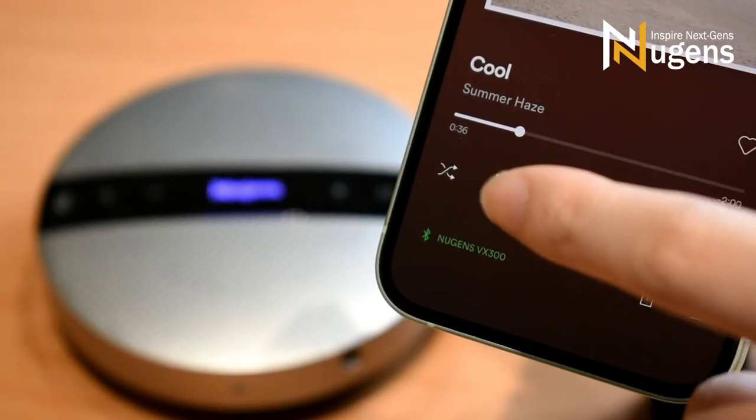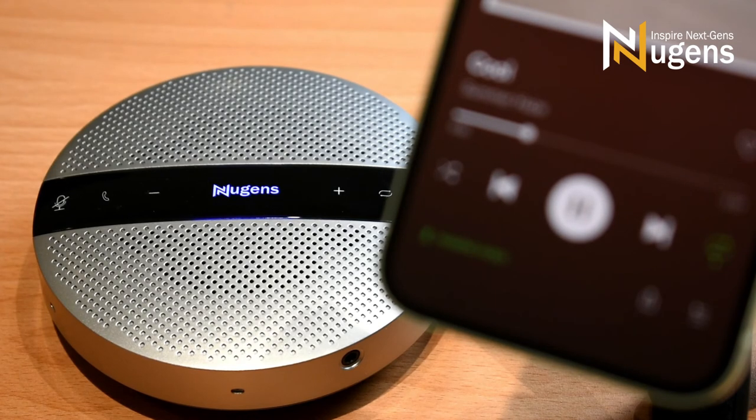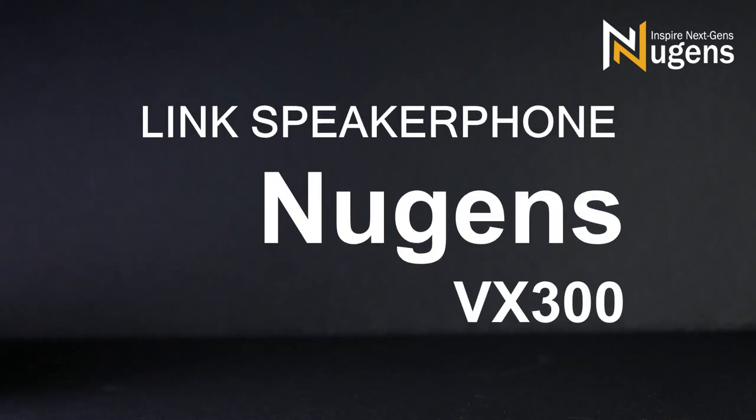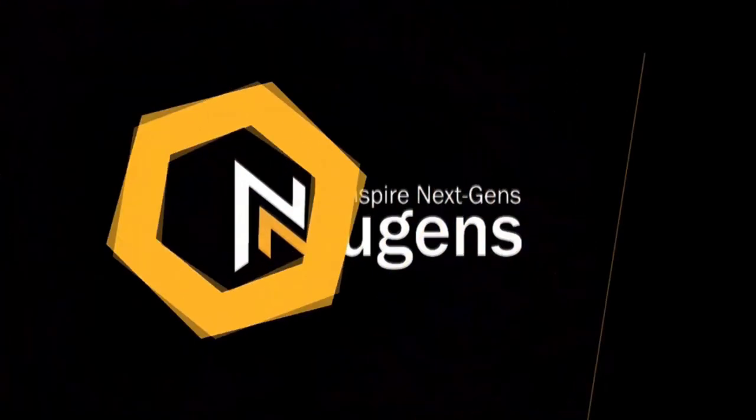You can also use the VX300 as a speaker or a stereo. If you are looking for a speaker for personal use or for conferences, the Nugent's VX300 is the one you need. Nugent's VX300 — Inspire next generations.